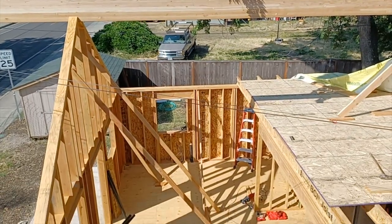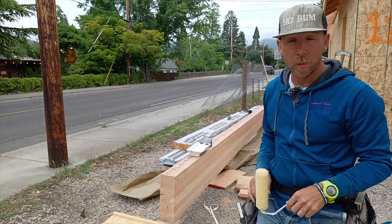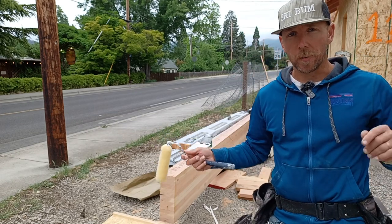Welcome back, friends, to video 7 in the series. Here's our Versalam beam — it's 36 feet and it's going to span the whole length of the back ADU and the covered front porch.